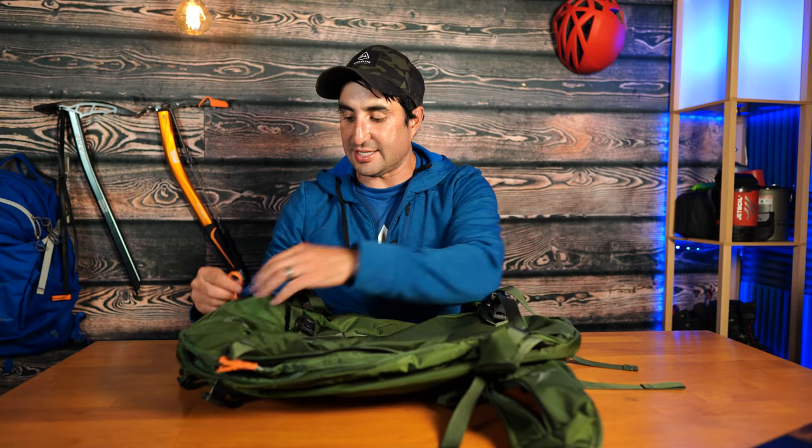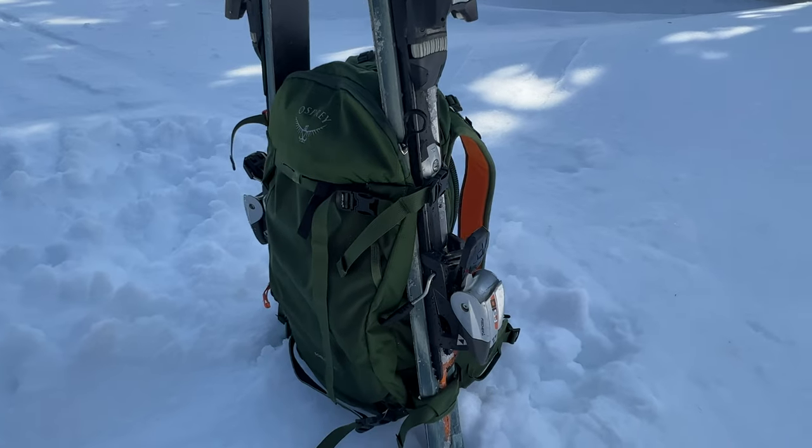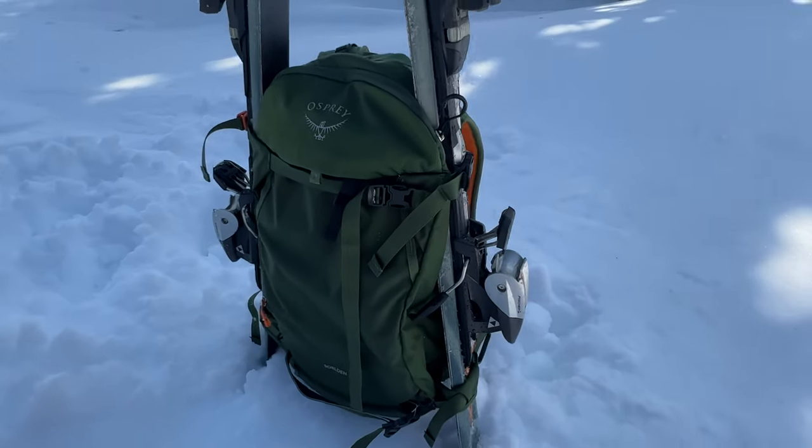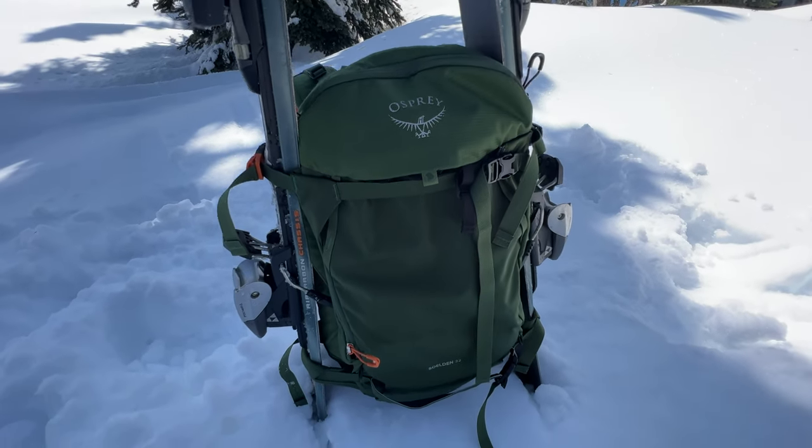Overall, the straps are nice and the zippers are really nice as well — they have visibility orange pulls with extra holes so you can operate them with gloves on. The two-tone color configuration of orange and black lets you know which direction you're zipping. The buckles are stout. It's a high-quality pack that will serve you well in the backcountry, and you can also use it for hiking or other activities beyond skiing and snowboarding.